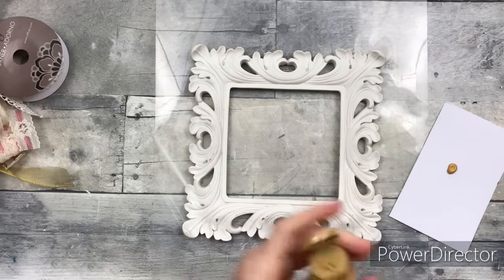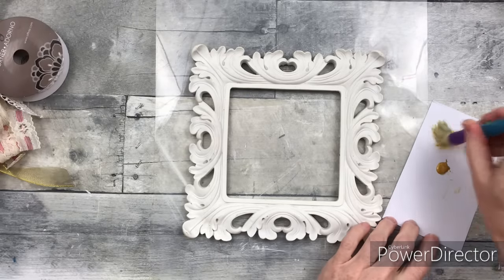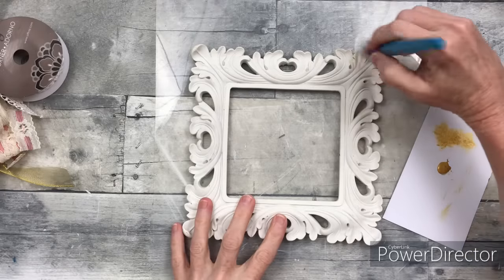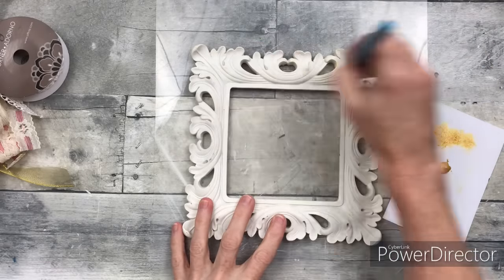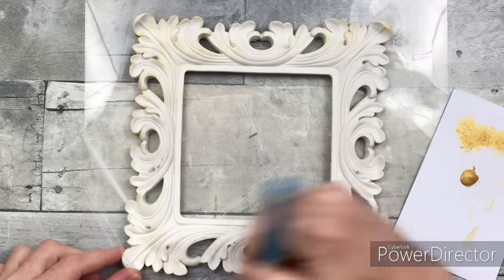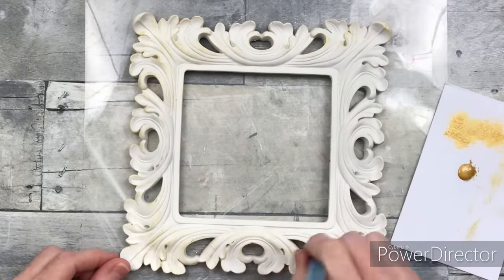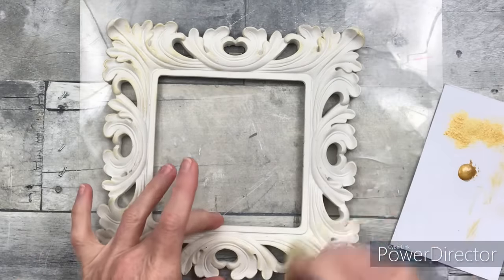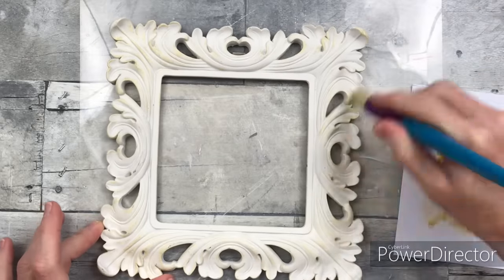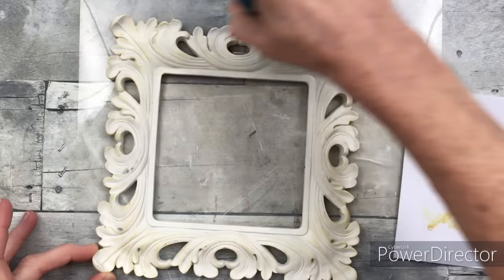I want to add some gold onto this white frame. I changed out my brushes and I'm just going to load up a little paint, bounce it off, and then start rubbing it across the high points of this frame. The frame already had some aging or distressing on it — I think it was intentional because it matches too closely for it to have been an accident. I'm going to go around and hit all the veining and little shadows and cracks with this gold paint.